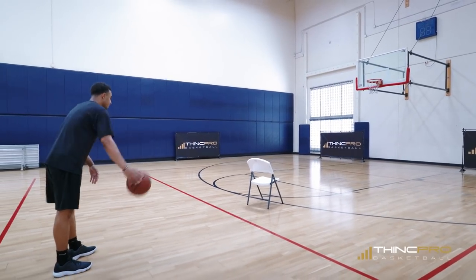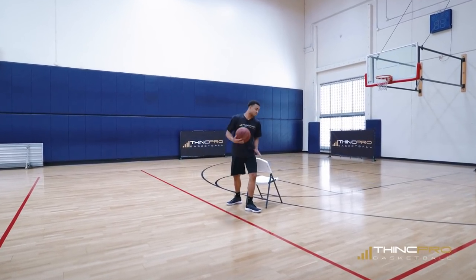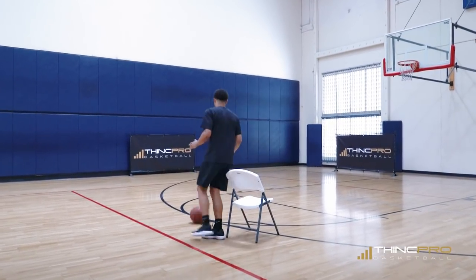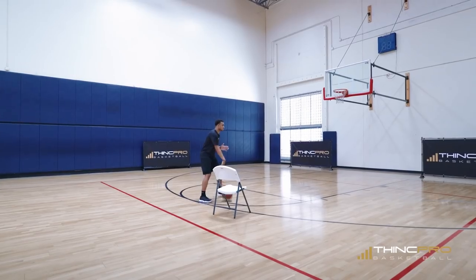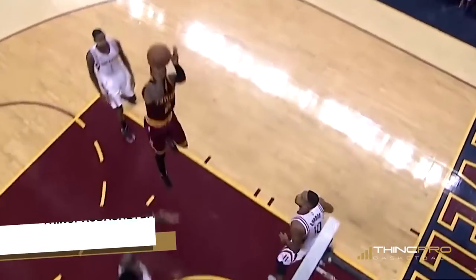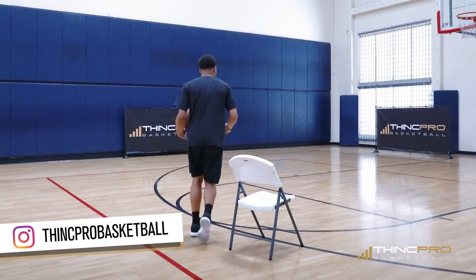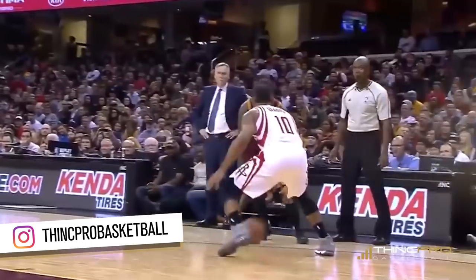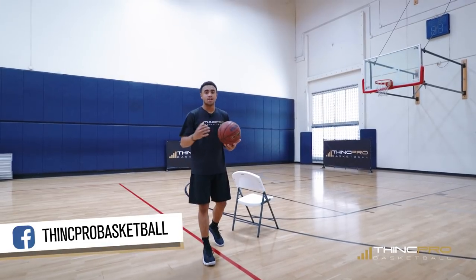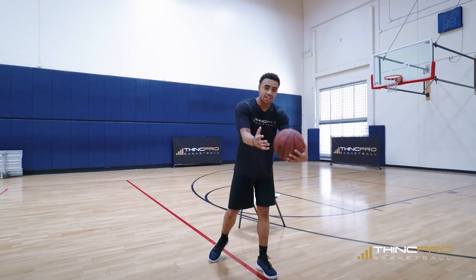So what we're going to work on now is spinning into our jump shot. Attack the chair and spin — you can either keep it in the same hand or switch hands, but you're not going to take another dribble. After that spin, you go right into your jump shot. So right when you come off of that spin move, you're right into your shot. The only dribble you get is: you spin, one dribble, jump shot, bang. We're spinning off a defender trying to steal the basketball, and we get right into our shot right after the spin. This is move number two, the final move in today's video. Check it out in full speed.